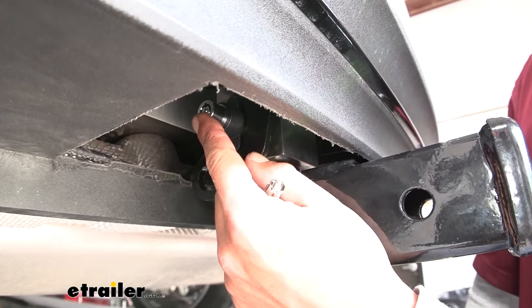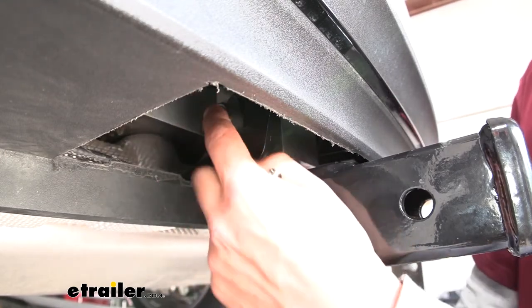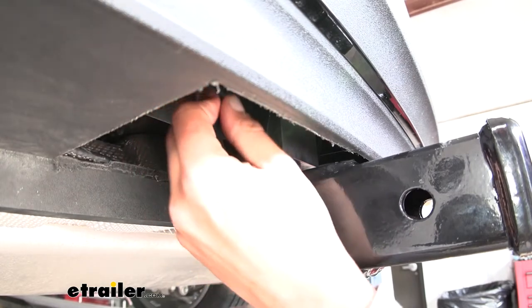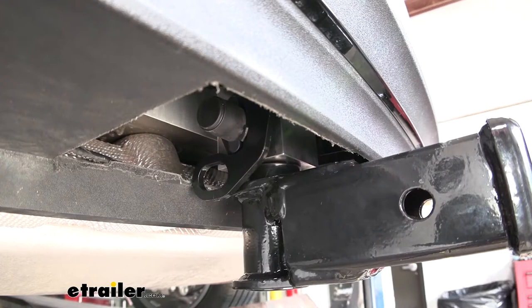These barrel-style locks are definitely a lot harder to pick than a traditional lock. Once you slide the receiver tube in, just push that button in and lock it down. It even has a dust cover to keep all the debris and dust out, making sure that lock core stays nice and clean and in working order.